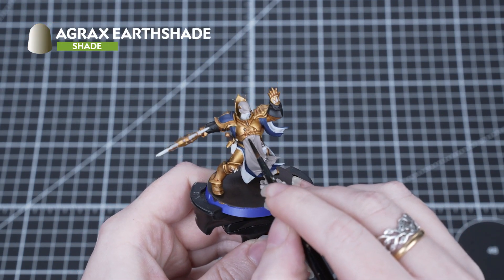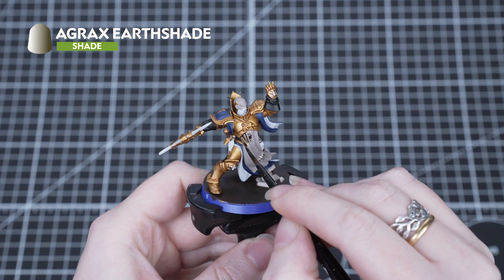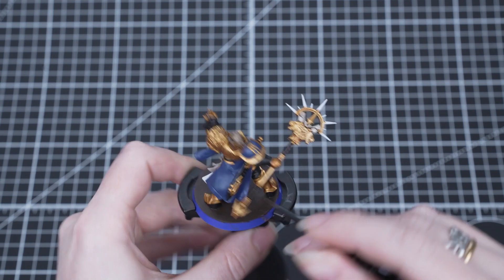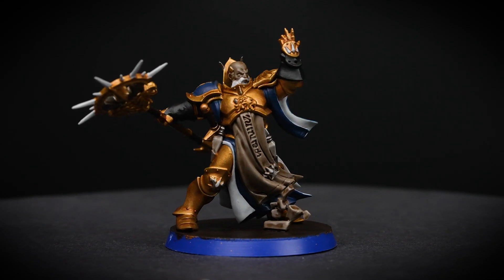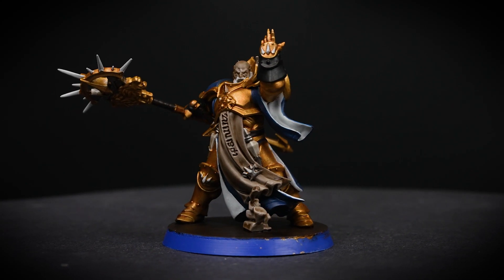Next we're going to use Agrax Earthshade and apply this over any brown details, the base, tabard and also the face. Agrax Earthshade is a great all-round shade that works over many base coats, giving a nice dark brown shade in the recesses.